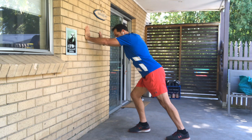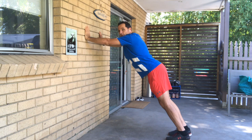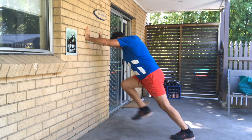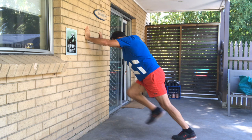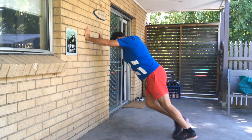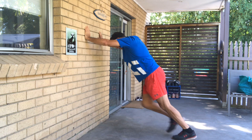So let's start with a wall push. We're going to put our hands against the wall, get a nice strong firm push, and just bring our knees in towards the wall. Just keep a good firm push against the wall and bring those knees in and out.